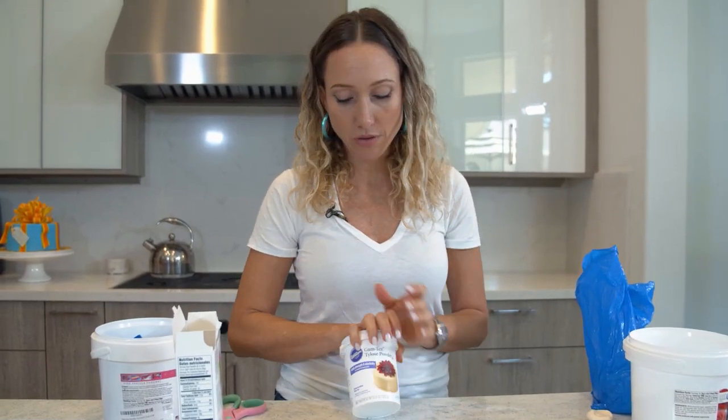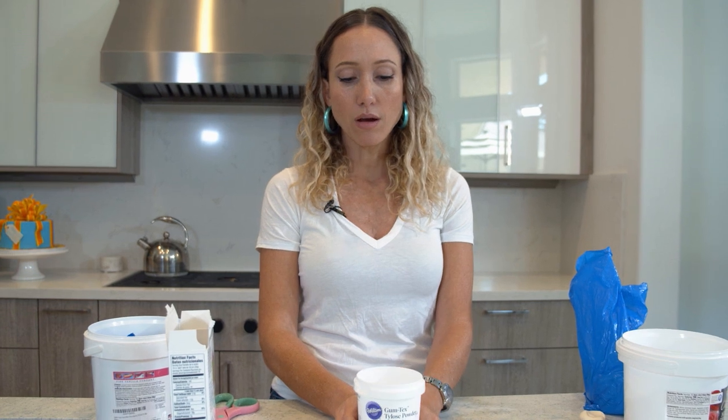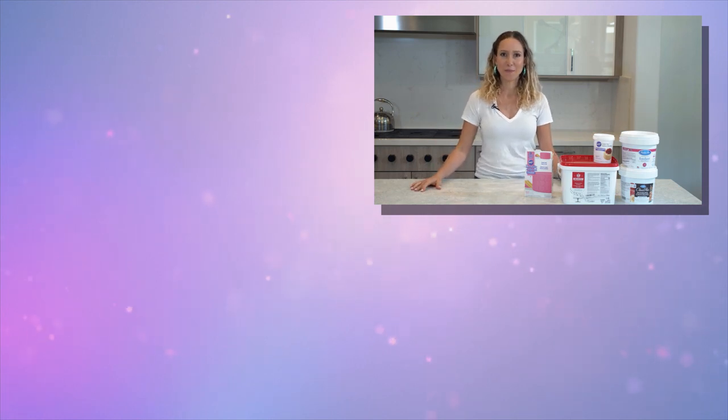This is another product I really love — Tylose powder by Wilton. If you mix this with regular fondant, you can make really good gum paste. To wrap up: the Renshaw is still my number one favorite. Satin Ice went down a little bit in my ranking because of the flavor — I thought Wilton's flavor was pretty much right there with it, so I'm going to start using Wilton more and see how I like it. Thanks for watching — please like, subscribe, and click the bell to get notifications when my videos come out!